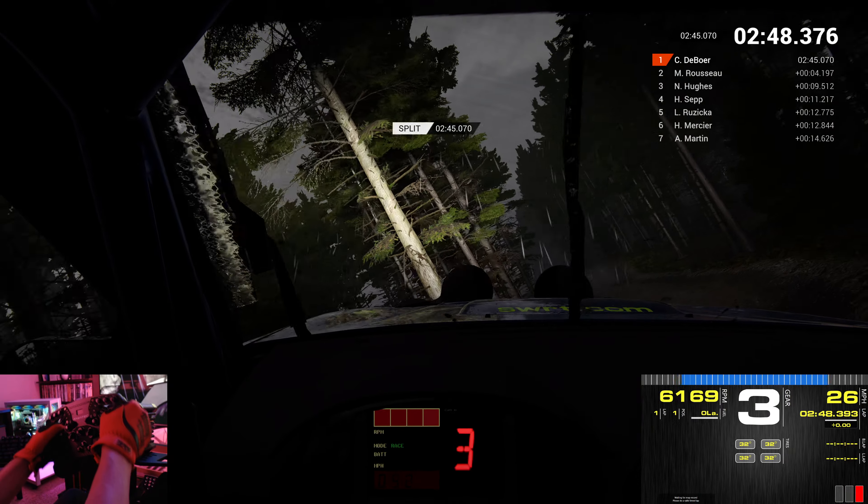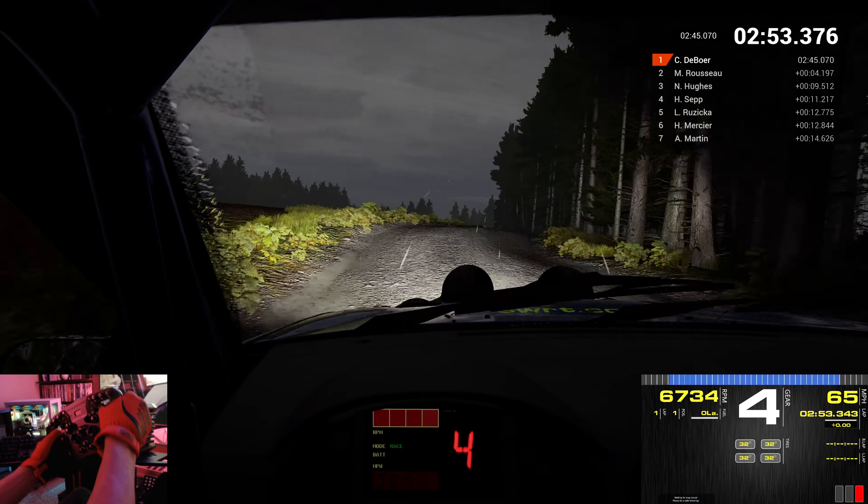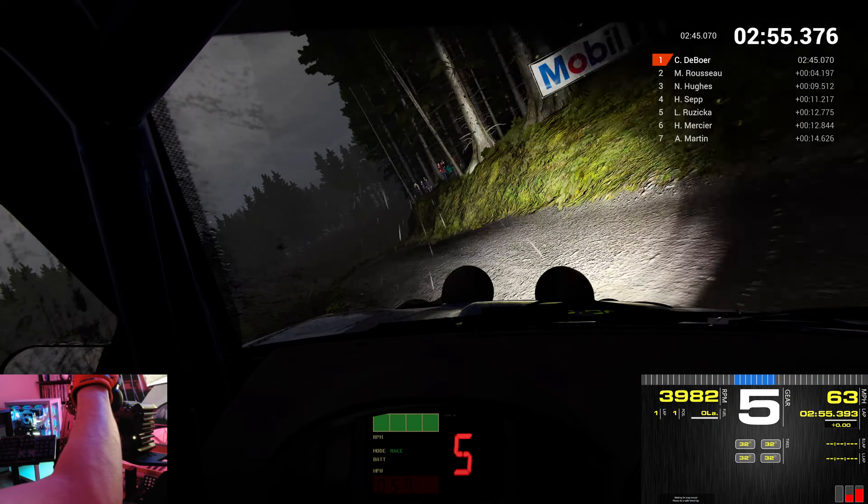Right 6, through dip. Into right 4. Over crest. Jump maybe. Don't cut. Right 6, over crest. Left 6.